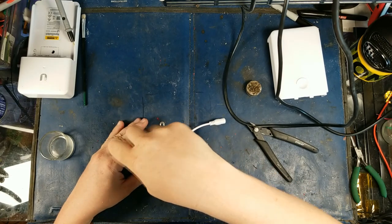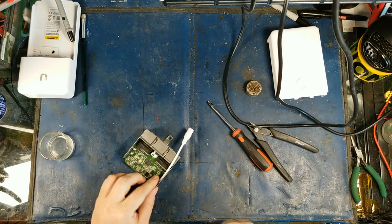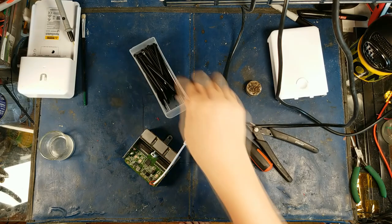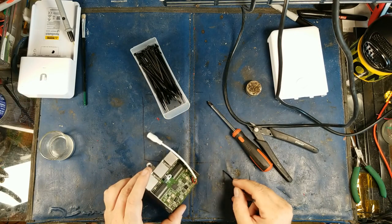Alright, screws are back in. I'm going to recommend zip-tying this somehow — I think I might have a teeny tiny zip tie that can do the job. I'll bring this over here. Because this is going to be flush against the side of the chassis, that might be a minor issue.